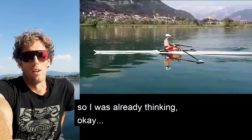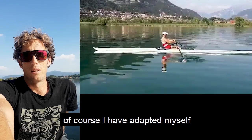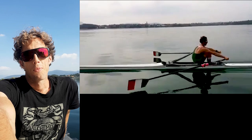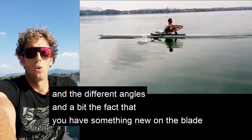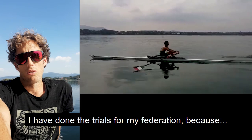I was already thinking, okay, this is a lot faster — they were probably giving me around 30 seconds. Of course, I adapted quite quickly, and slowly in the training after I was noticing a bigger improvement. The first struggle I had was at high rating, because I was not used to the different blade weight, the different angles, and having something new on the blade. But slowly I was getting comfortable also at 30 and more. So I did trials for my federation, because they were not sure to send me at the World Championship.